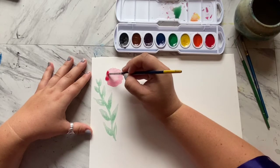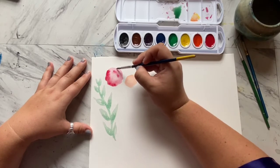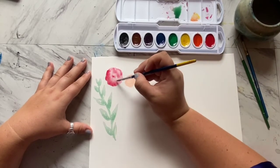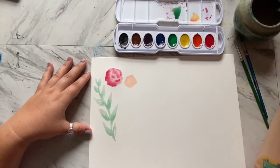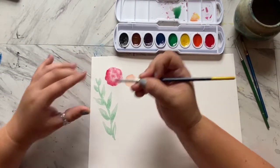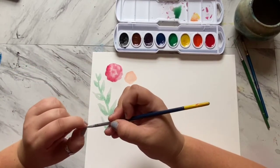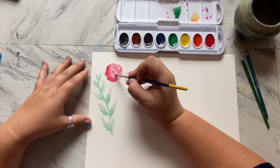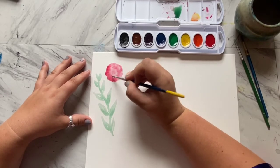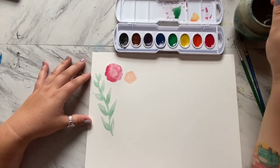I'm going to go back to our roses and again do the wet-on-wet technique - I'm going to drip a little bit of color and then draw some shapes of where petals might be, and lightly add some color to watch it spread. You can also shape the way the color spreads by taking a dry brush - it'll help soak up some of the extra paint. We'll come back to that in a little bit.